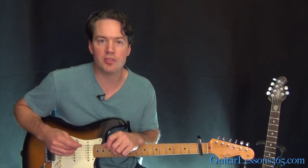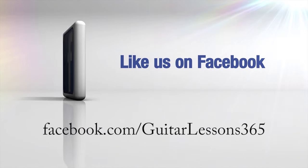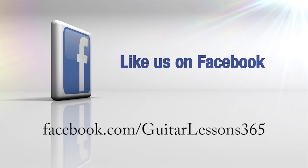So that's about it. I hope you guys enjoyed it. I'll see you again soon for GuitarLessons365.com.